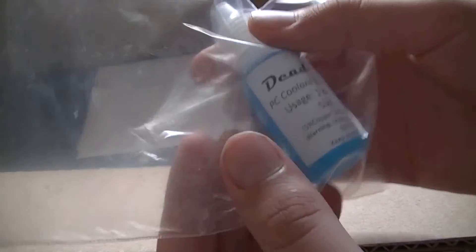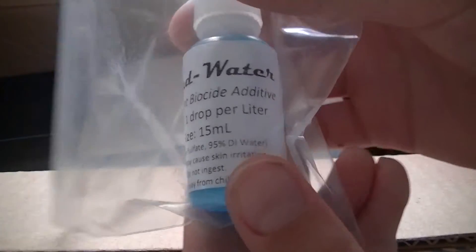They also gave us some Dead Water PC coolant additive — one drop per liter. I don't know the color, so I might use it. I'm not sure if it'll work with the coolant though — I'll have to ask where I get the coolant from.